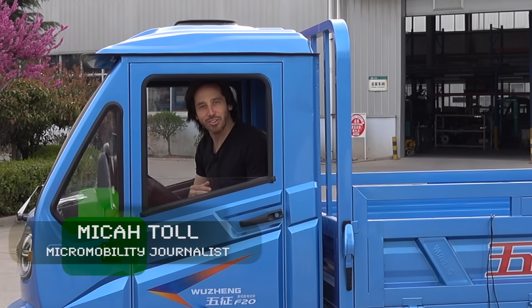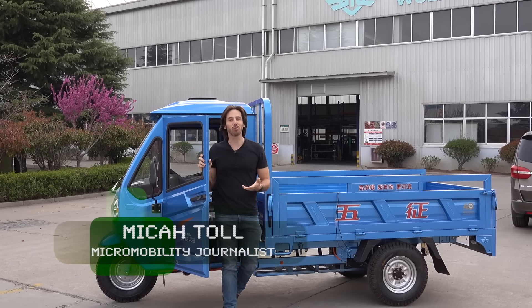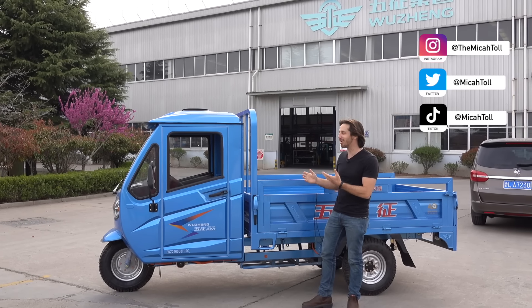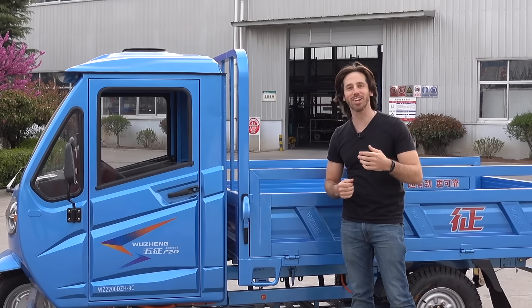Hey everyone, Micah here with Electric. Today I'm coming to you from Ruzhou, China, where I'm visiting Wuzhong to see how they make these awesome electric three-wheelers. Come along with us while we check it out.